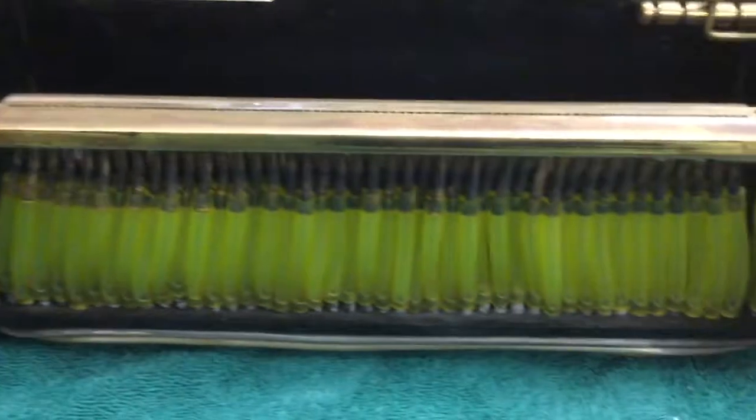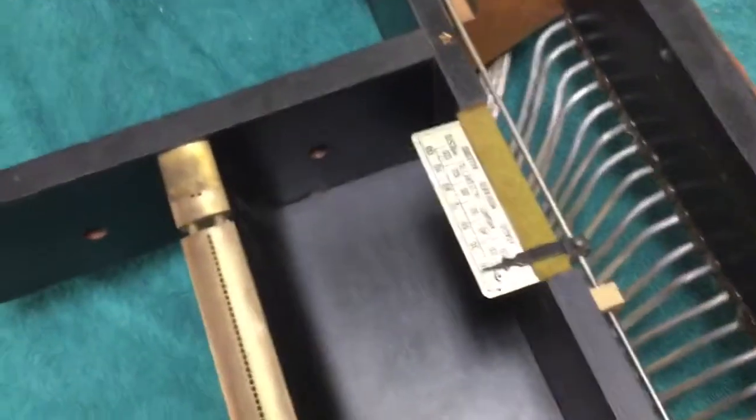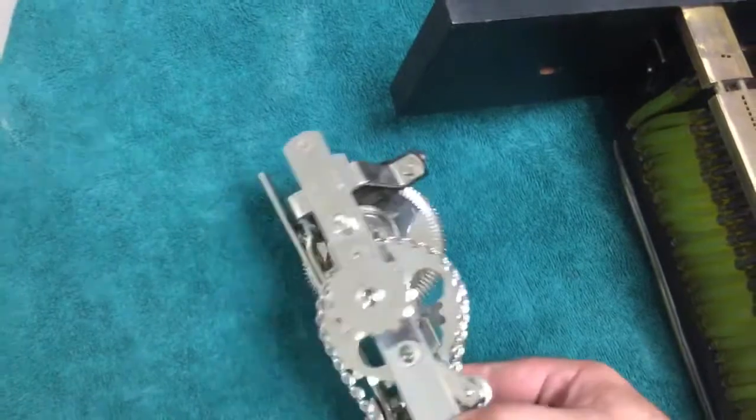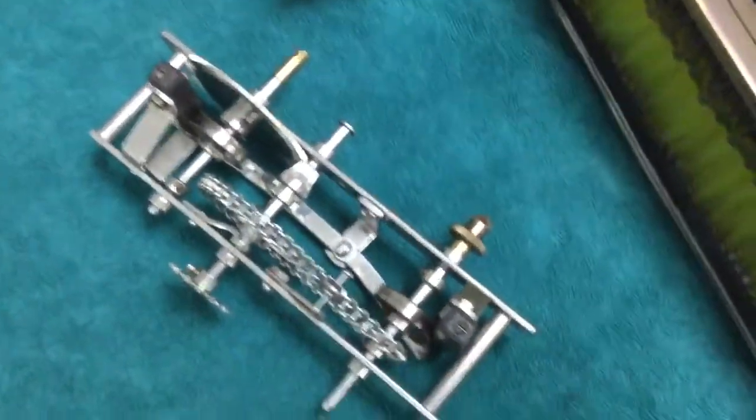I'm going to reassemble the spool box. I took the transmission home and cleaned it up — it's all polished nickel-plated steel, it looks like. It cleaned up real nice.